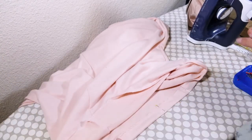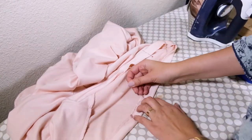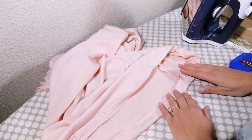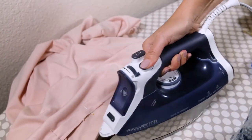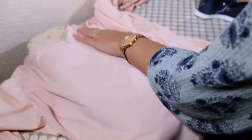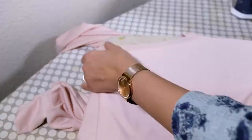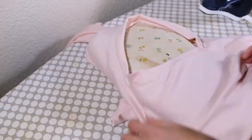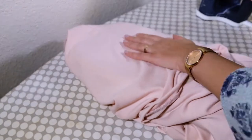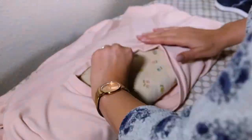Fold the hem in one inch and pin all around to make sure it's even. Press this fold. Press the center front seam. Press the neck binding. Press the v-neck and press the shoulder seams. Be sure to check the top seam and press the top seam.